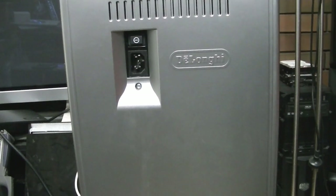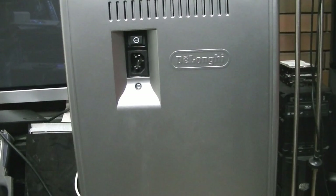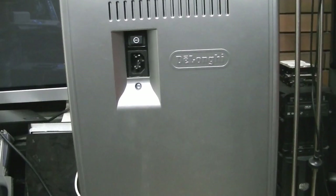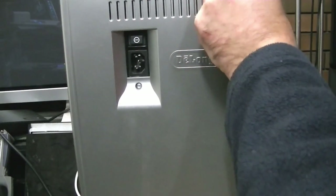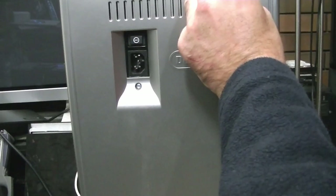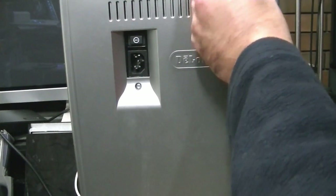I've actually got some torx bits here with this set, so all I need to do is find my torx-style screwdriver. That one's too big — I need something a lot smaller. Tamper-proof, I think they call them. I've got Torx and metric torx bits here, though I may need my other ones.